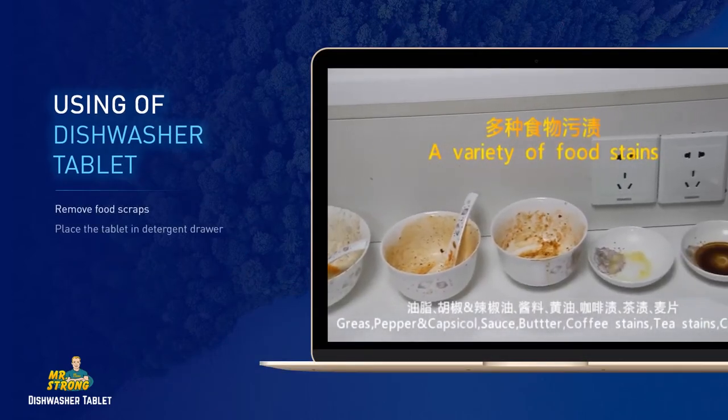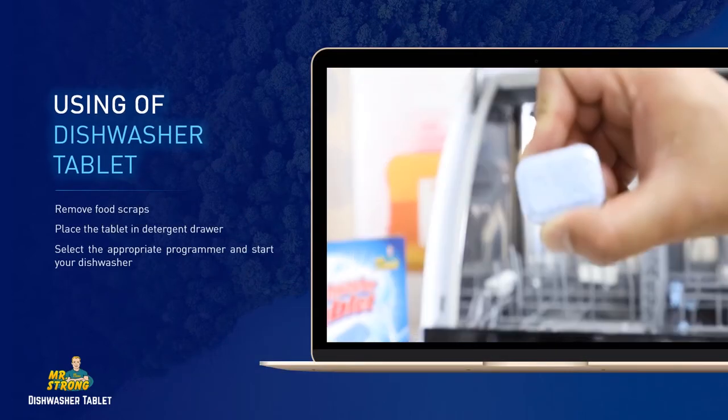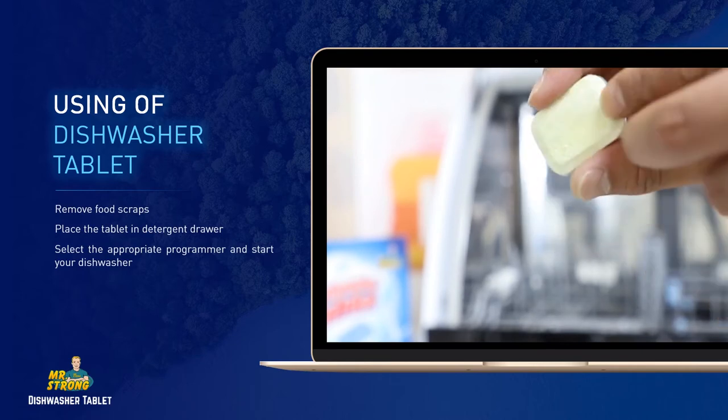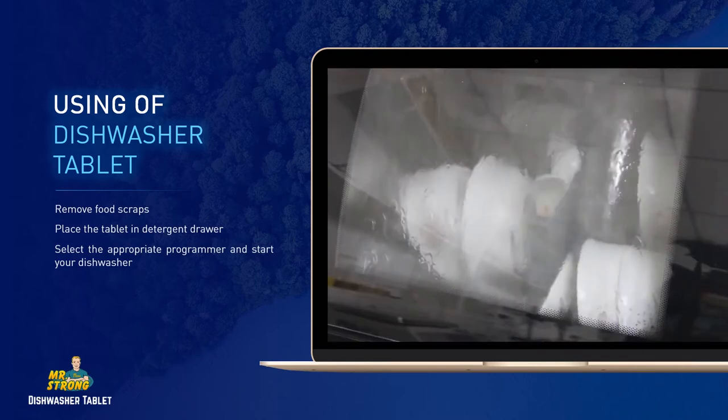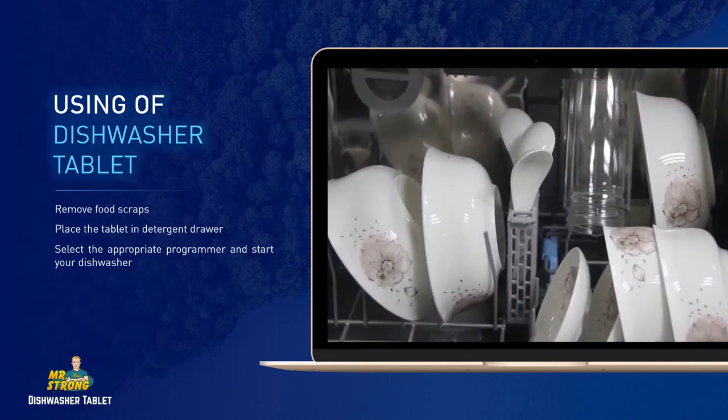Direction for use: remove food scraps first, place the tablet in the detergent drawer, then select the appropriate program and start your dishwasher.